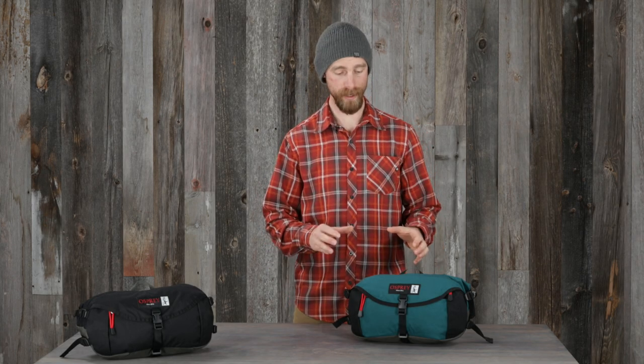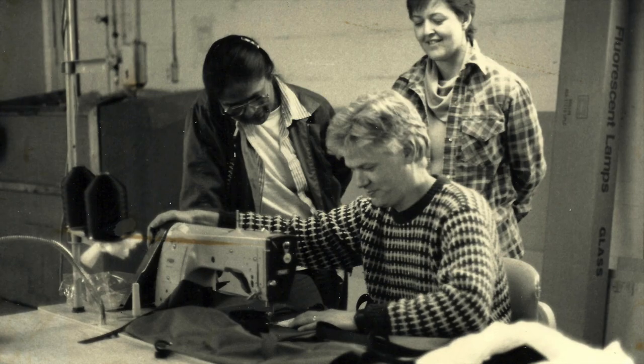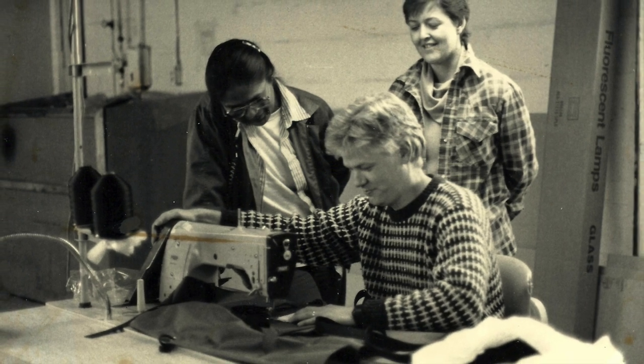Hi, I'm Matt from Osprey, and I'm here to tell you about the Waist Pack from our new Heritage Series. The Osprey Heritage Series is a curated collection of the best of the best from our 47-year history, now built with sustainability in mind and a few updated everyday features.